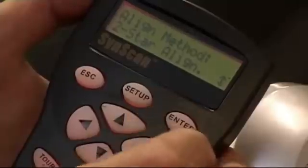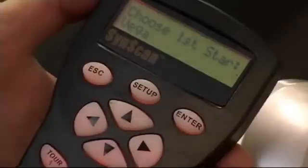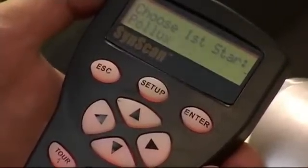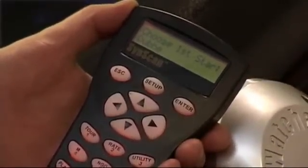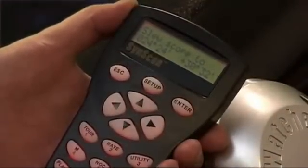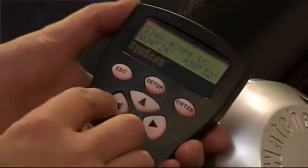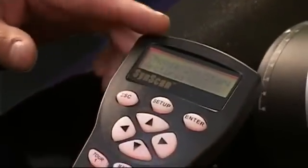Press Enter when you've got Two Star selected, and straight away it picks the stars for us. I'm going to move across to a bright star we can see very easily — Dubhe. I'll select that, bring it up on screen, and press Enter. It shows me the position I need to move to. I'll use the cursor control keys to move the telescope there. It's now asking us to choose the second star — the first option is Arcturus.